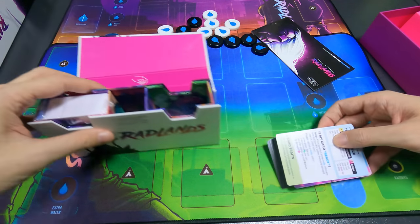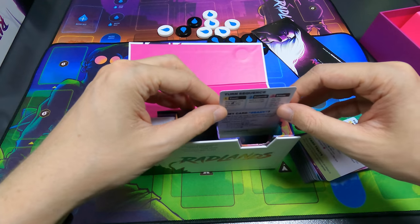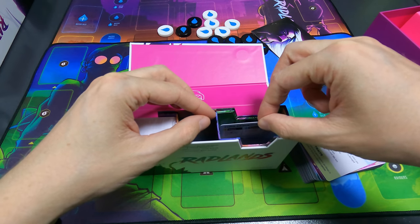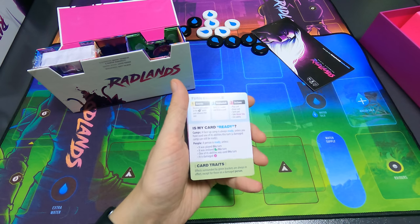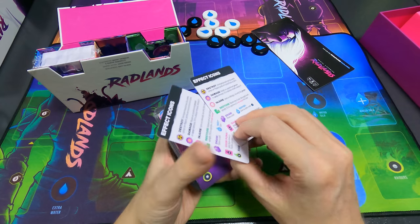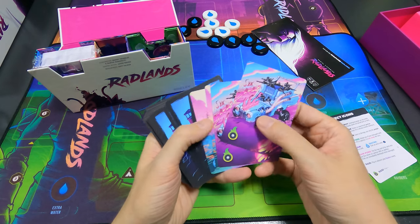I was wondering how well those sleeves would work — there's not a lot of wriggle room. I'll try later with the sleeves and let you know. I think the sleeves would have to be very tight to actually fit. These are the turn sequence player aids and the effect icons — these would be the backs of the cards.